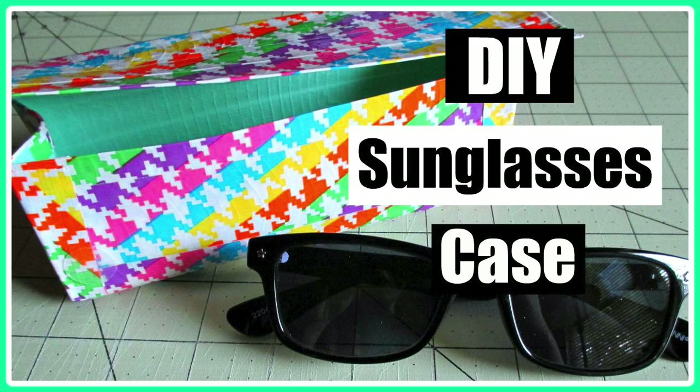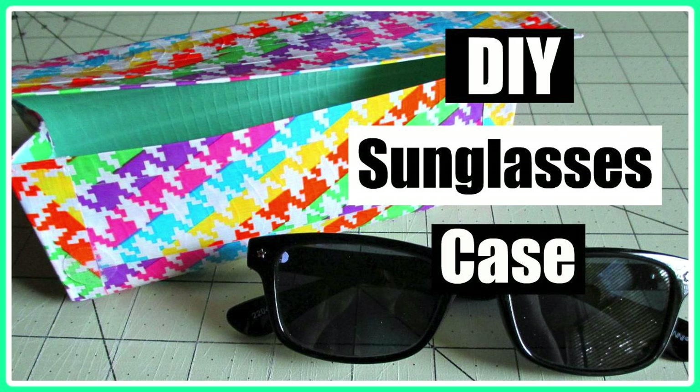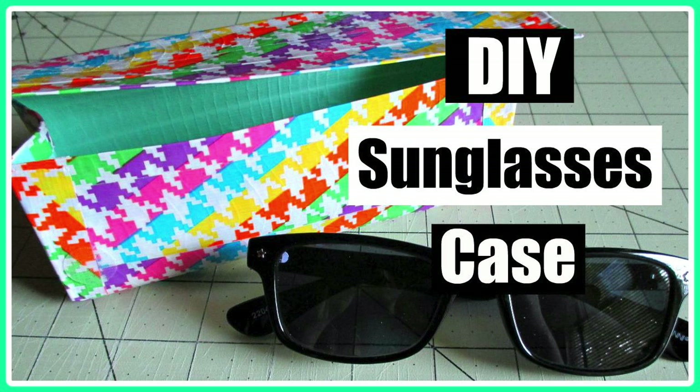Hey guys, so today is a kind of last summer video collab with Crafty Angie on YouTube — she makes some really cool videos, you should definitely go check her out. For today's collab video she's making a pearler bead 3D popsicle keychain, they look really cool. The link will be on the screen right now, also with the little circle with the eye in it at the top of the screen if you're on a mobile device, or in the description box.